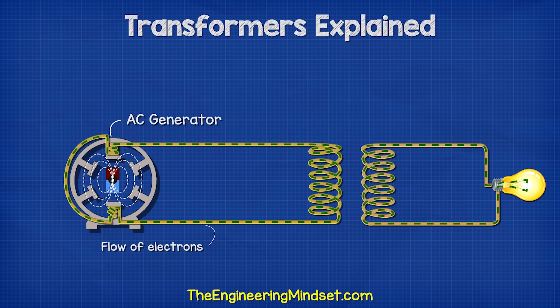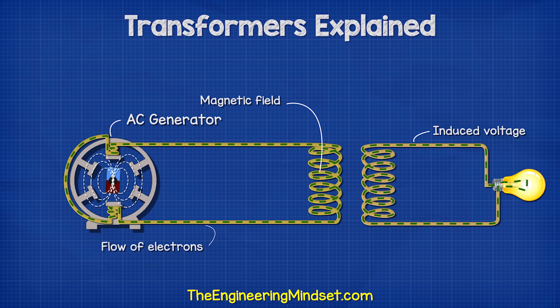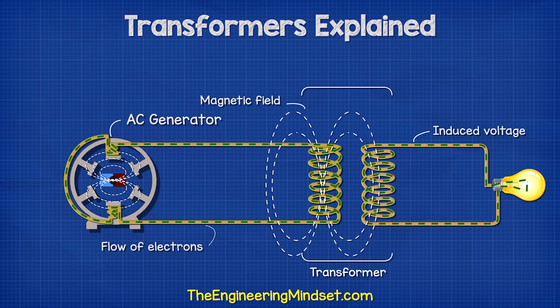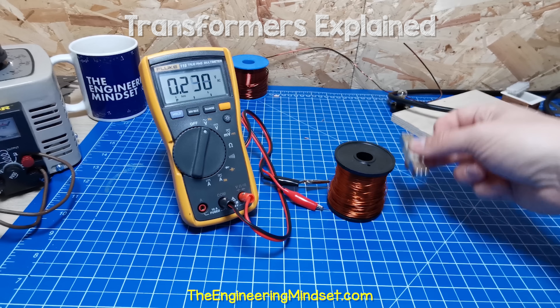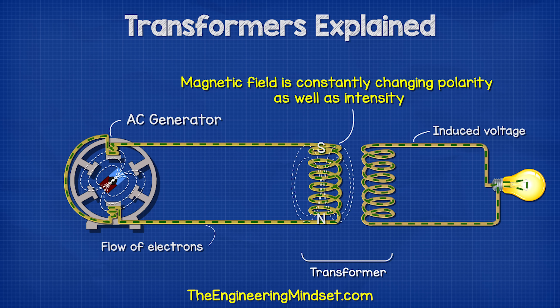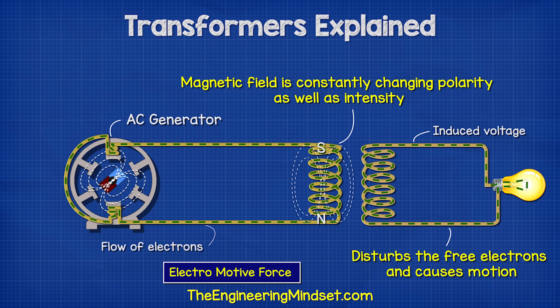If we place a second coil of wire in close proximity to the first coil, then the magnetic field will induce a voltage into this second coil, because this magnetic field is going to push and pull the electrons in the second coil, forcing them to move. This is therefore a transformer. The same thing happens if we move a magnet past a coil of wire — the magnet will induce a voltage into the coil. The key component here is that the magnetic field is constantly changing polarity as well as intensity, which disturbs the free electrons and causes them to move. We call this electromotive force.